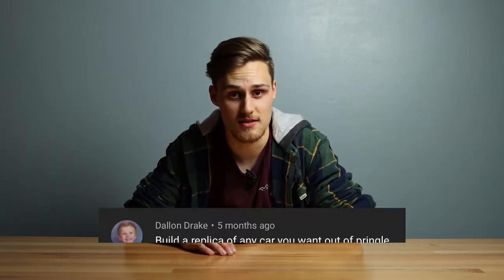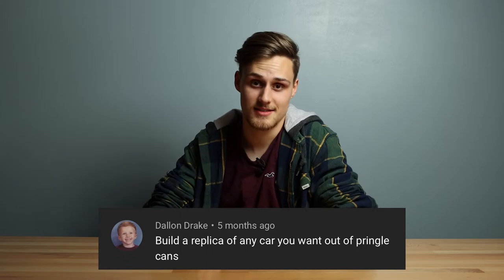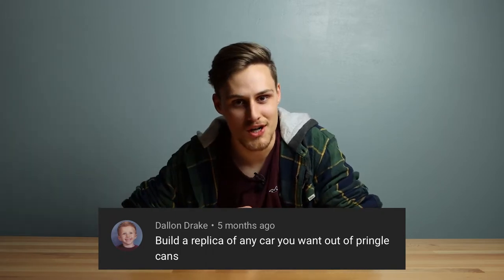Today, I'm attempting to build a pickup truck out of Pringles cans, as requested by Dallin Drake. I know it doesn't say pickup truck, but I did hit Dallin up to ask what vehicle he was talking about, and pickup truck became the answer. I would probably do a Ford Raptor, because that just seems like the ideal truck.